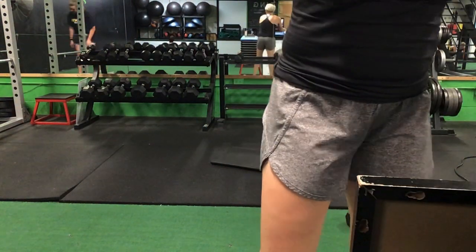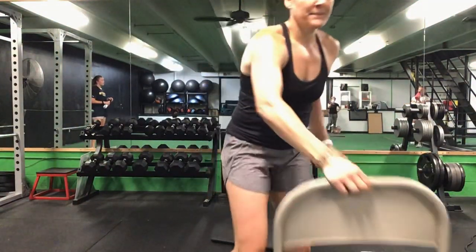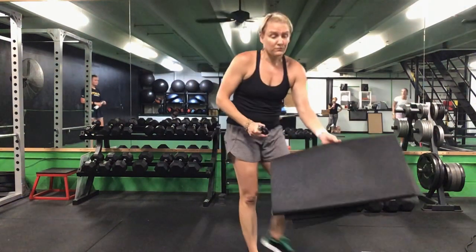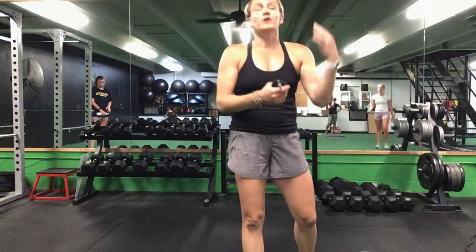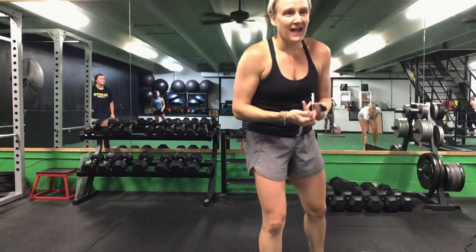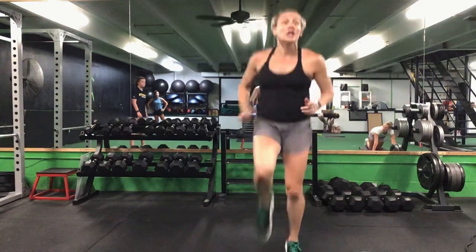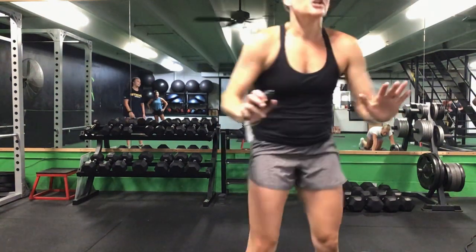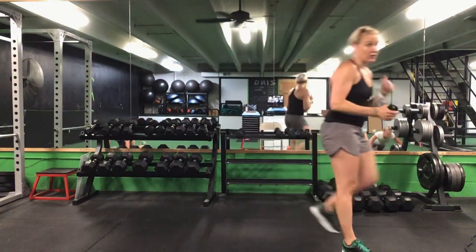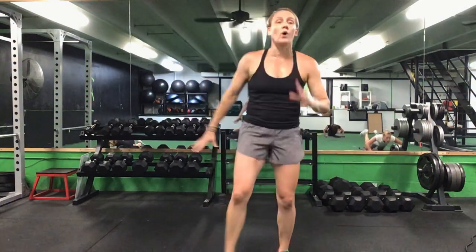We have one more thing to do before we stretch. I'll tell you the last part of our workout. The last thing we are going to do is a 150 — it's four exercises. We have 25 push-ups, 50 lunges, 25 knee-ups, and 50 total mountain climbers. After each exercise, you're going to do 20 high knees before you go to the next.